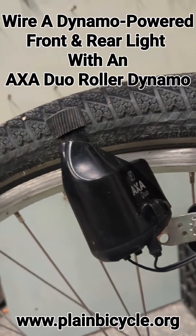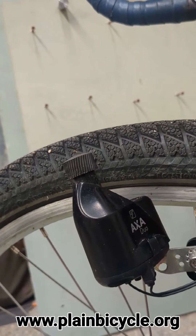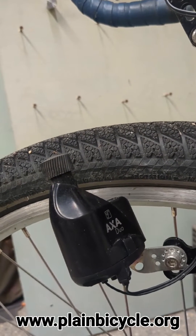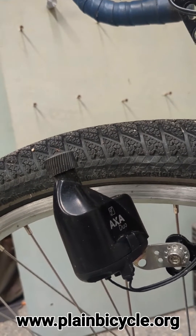Today we're going to take a look at my dynamo lighting setup. For those of you who don't know, dynamo lighting utilizes the mechanical force generated by you riding your bike.